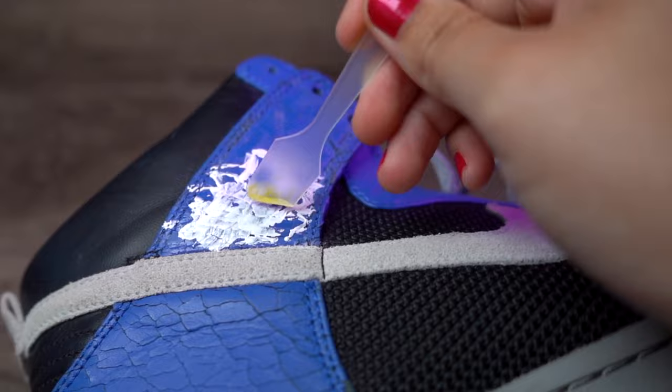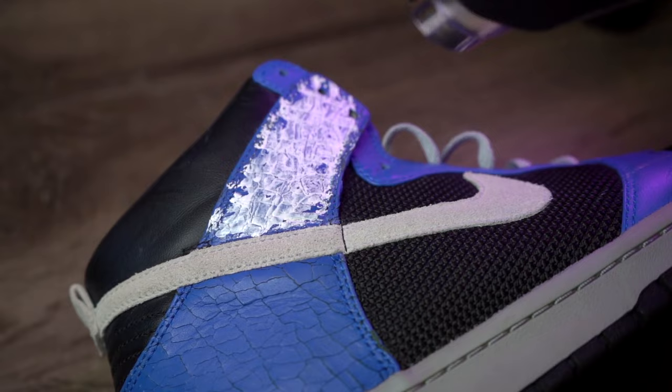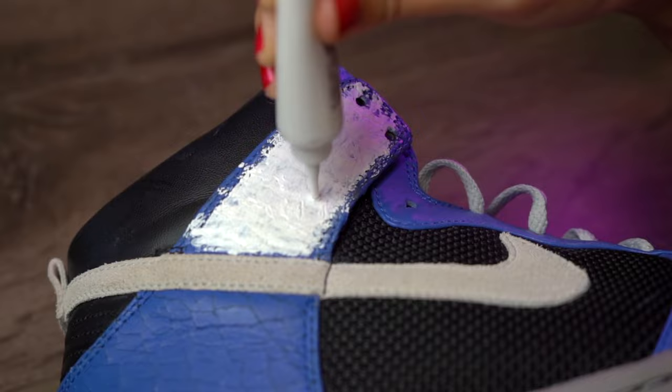Use the scraper to smooth out the paste after application — try to smooth everything out to an even surface level. Once we have the first coat on, we're gonna dry it with a heat gun and move on to our second coat. Keep applying coats until you completely fill the cracks and everything is on an even level.